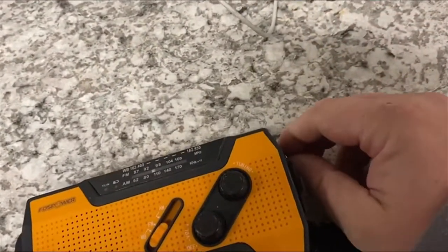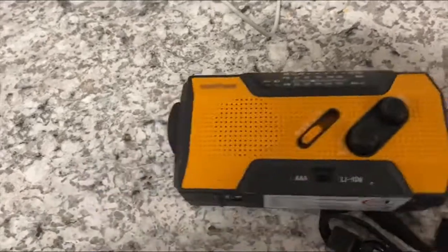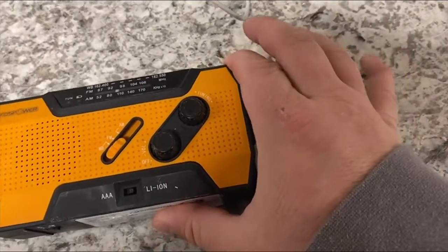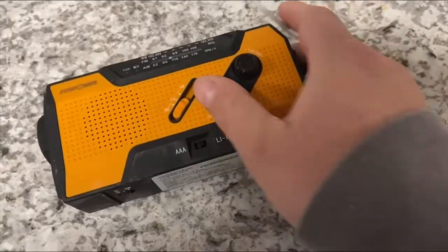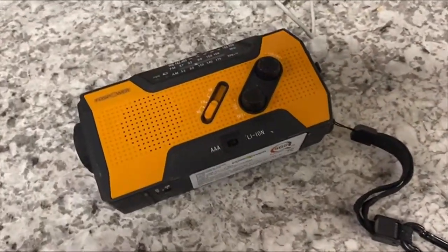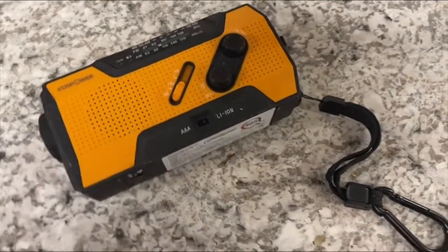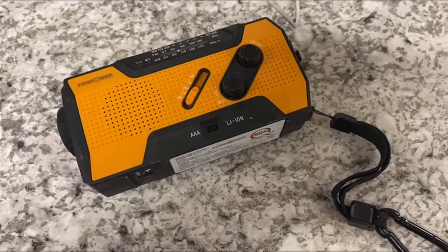This antenna does come out, so you can pick up more stations if you need, for AM, FM — which I thought was really neat. Because usually you get just one or the other on these smaller units. It's hard to find an AM/FM one in a while for whatever reason.